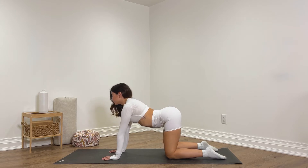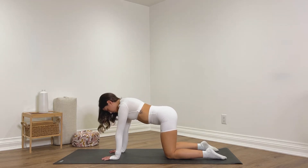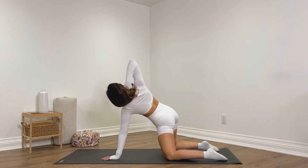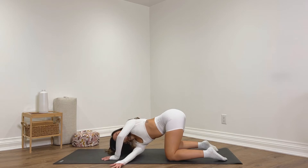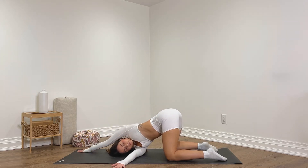Inhale, come back to a neutral spine. Reach the right arm up, open up throughout the right side, and then we're going to thread the right arm under the left. Bring the right side of your head down, and you can extend that left arm forwards, lifting the hips up and leaning back into your right shoulder.